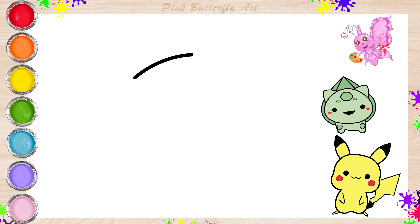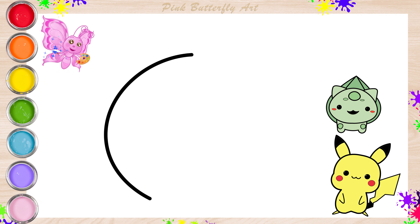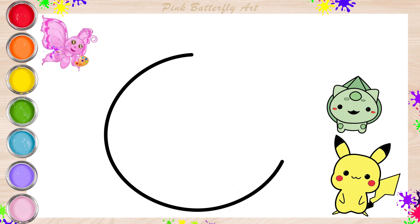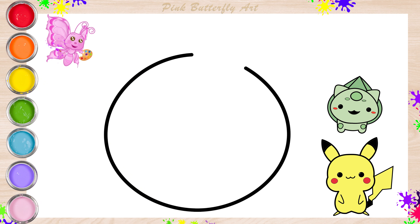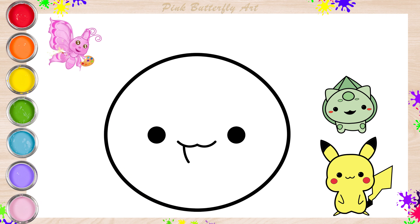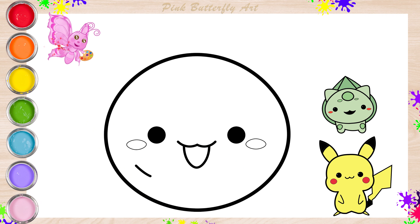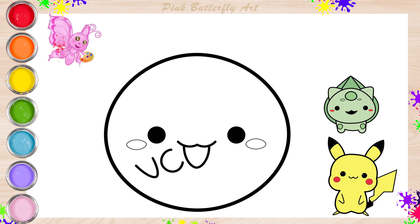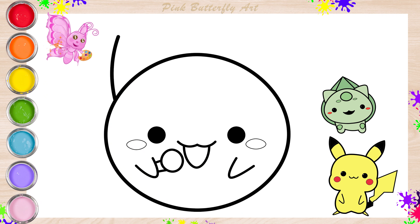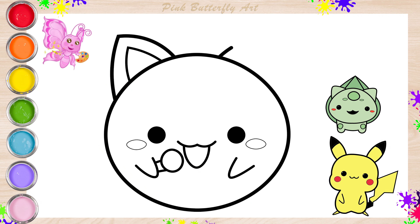Now, I'm drawing the Jigglypuff! The Jigglypuff is a round, pink Pokemon that loves to sing lullabies and put everyone to sleep with its soothing voice!